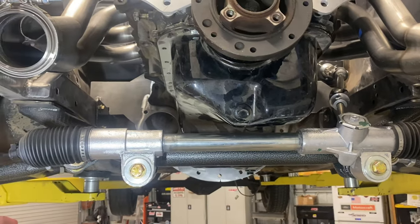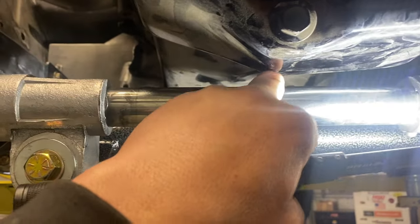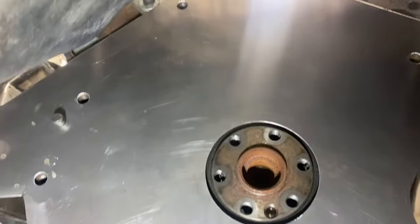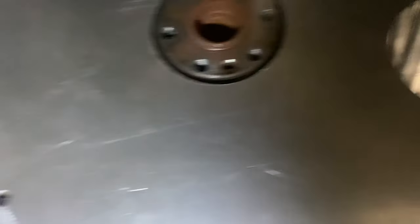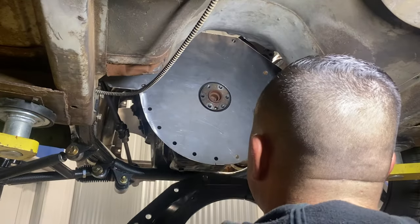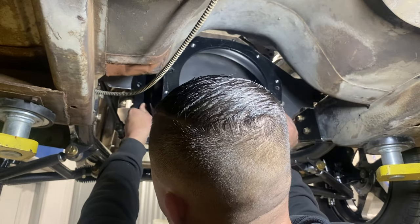Alright, here we are underneath. That's how close it is, and there's the mid plate that we made — that's what it looks like. So it'll catch and then we need to weld those to the frame. Let's put you guys on a stand and see if we can get the bell housing in this thing. Tight in here — let's get started.